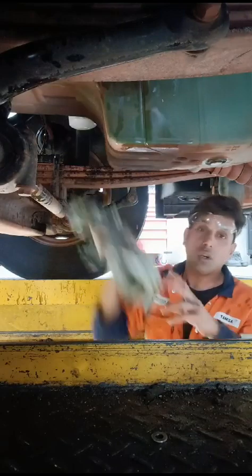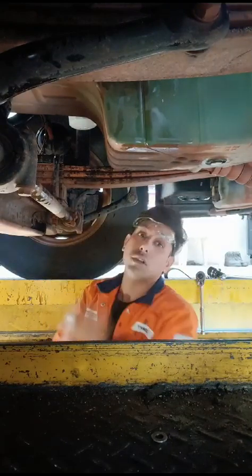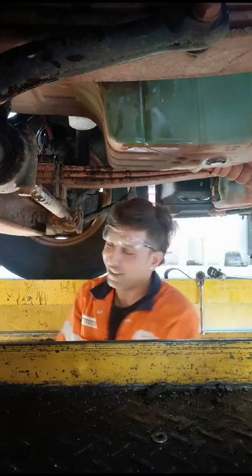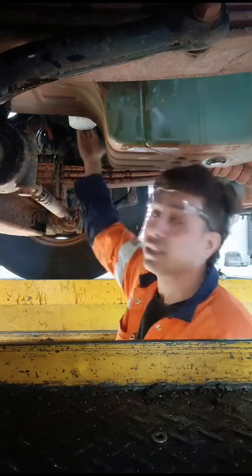The common mistake people make while fixing the filters is they fill oil inside them, and then it starts dripping — sometimes on your nose, sometimes in your eyes. You don't need to put oil in the oil filter. The most important thing is the diesel filters — there are two filters that go to diesel, which I didn't put in the video because somebody already fixed them.